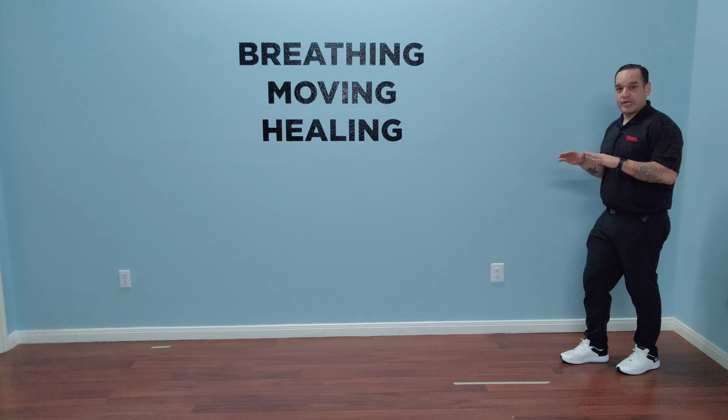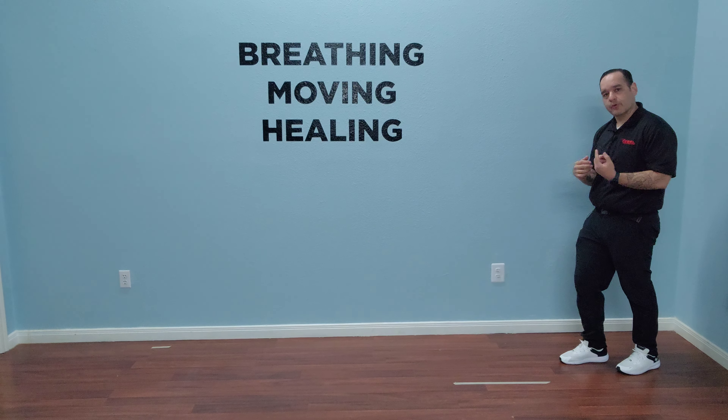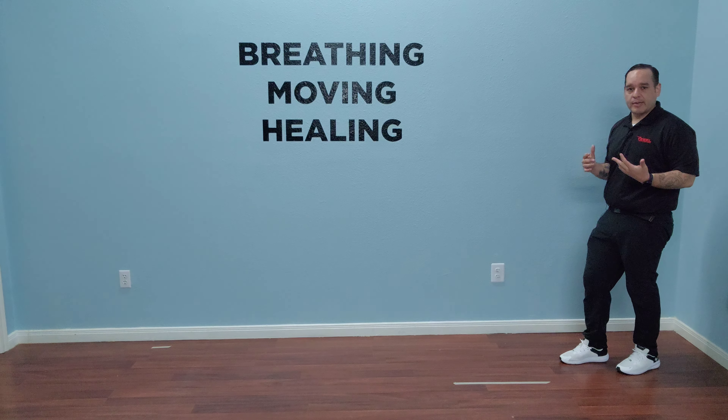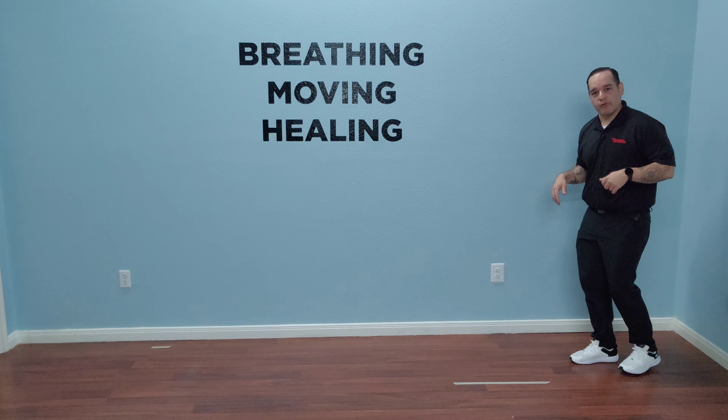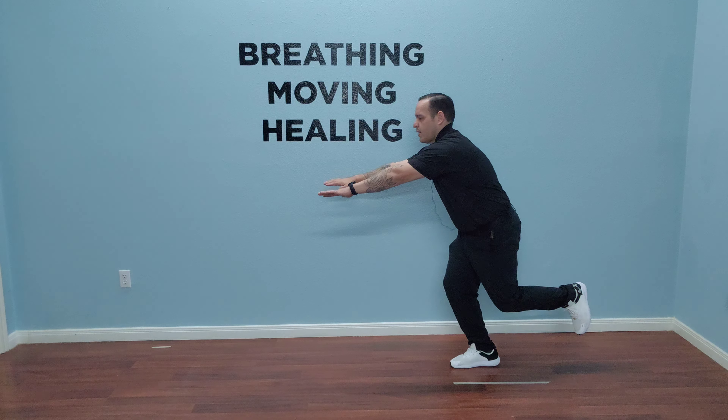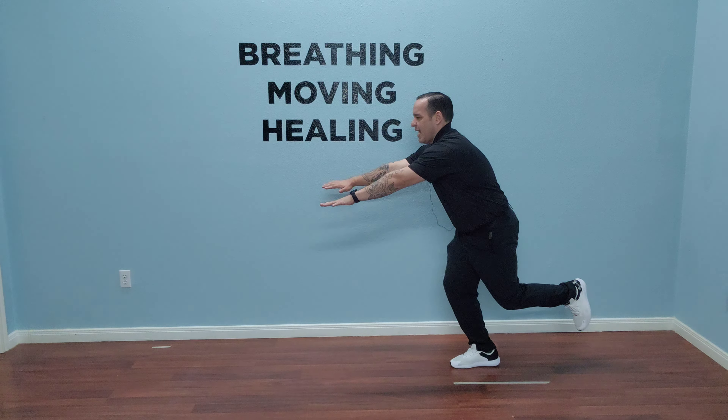We're going to do a leap with a reach in the sagittal plane, which is front to back. The idea is we're basically transferring weight from one leg to the other, and then we're going to introduce a reach to really introduce a perturbation — or more chaos — for our hips and lower legs to self-organize.